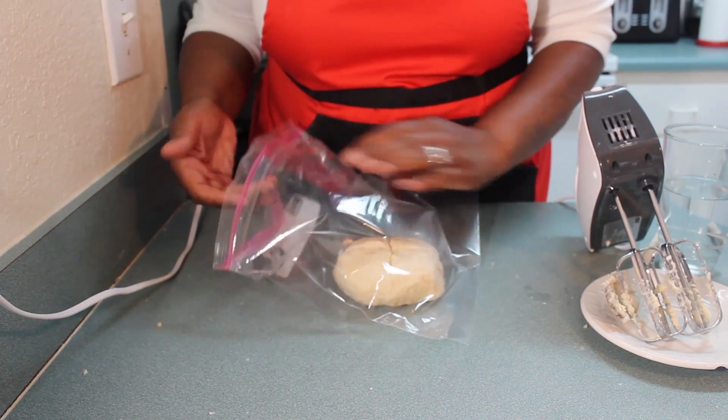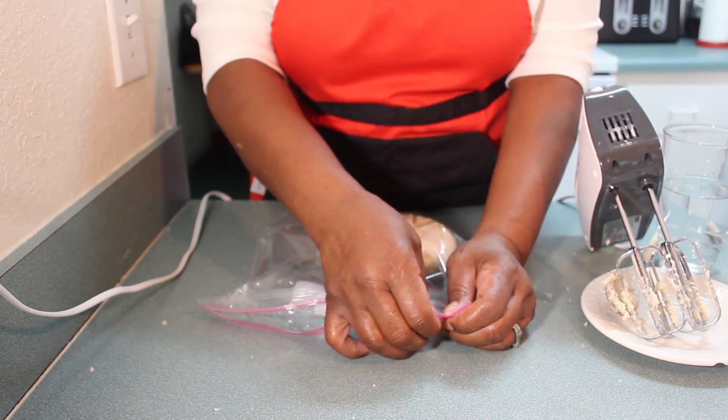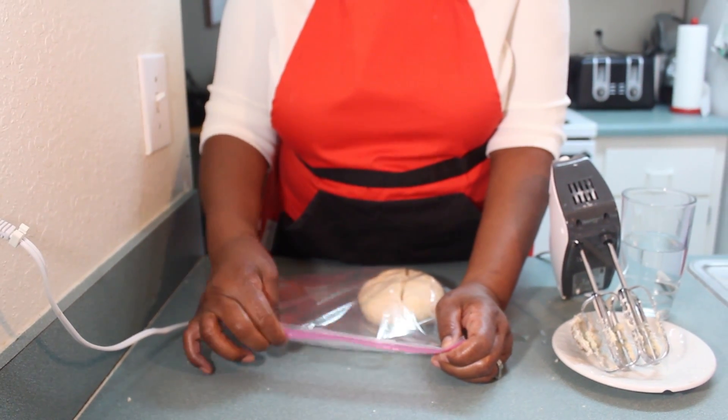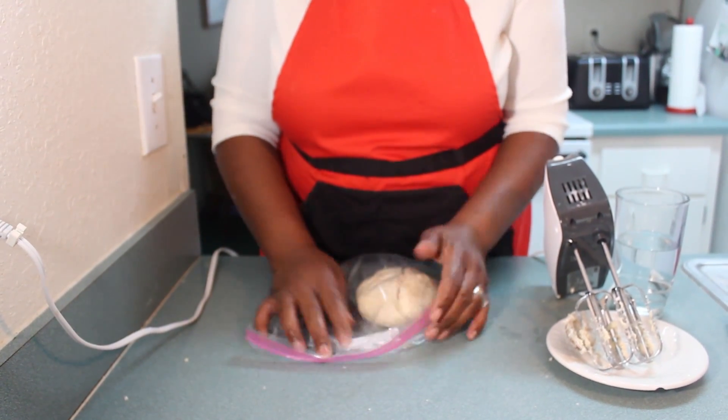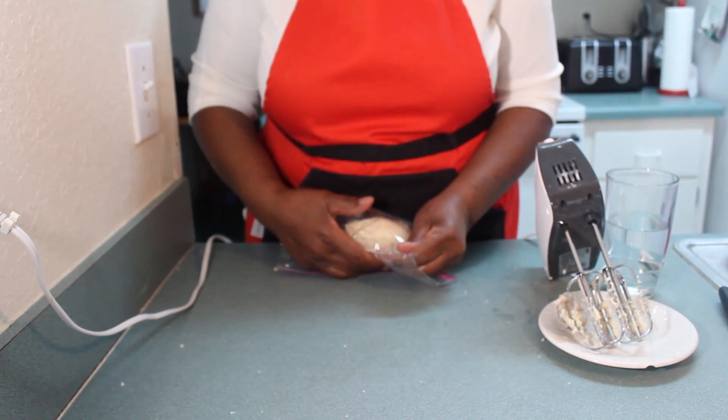The thing about making puff pastry guys is that it is not hard to do, but it is time consuming. So you put this in the refrigerator and then you have to find yourself something else to do — do laundry, do whatever you want to do around the house or outside — until the hour is up.